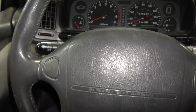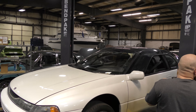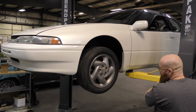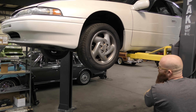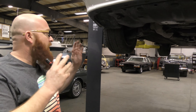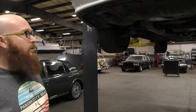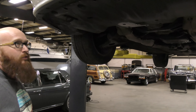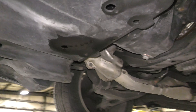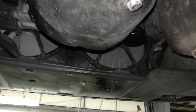Let's get this thing on the lift. Before we make it very far, I can already see fluid on the belly pan. Let's see where it's coming from — it looks red in color.